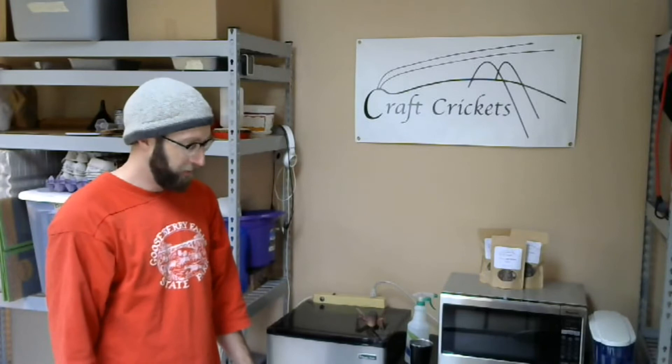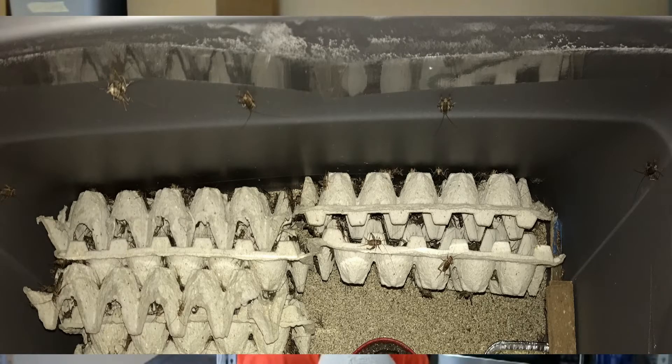Going back to the brooder itself, I want to show some empty shots of what this brooder looks like on the inside. An important thing to call out is that along the top, I run packing tape. This is because the packing tape is too slippery for the crickets to climb on — they can climb up the plastic wall, but they stop at the packing tape. I run packing tape all around the corners so that crickets don't reach the top and jump off from there.